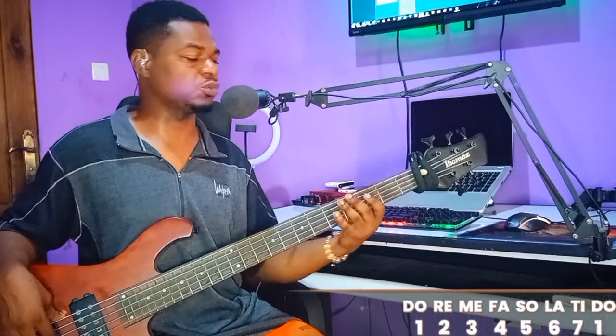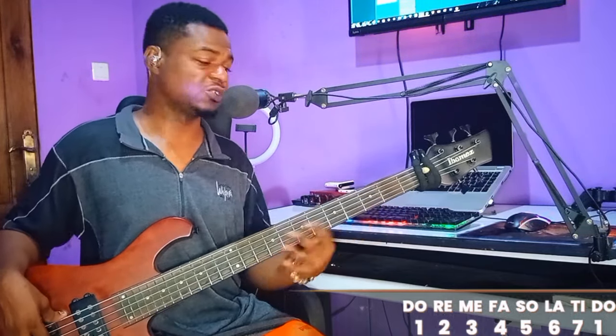Bringing in the Lucky Doobie bass line into gospel like this is very fun to use. So: do, do — your roots and your octave — do, do, so, la, so, mi, so, do, mi, so. That is on your one progression.